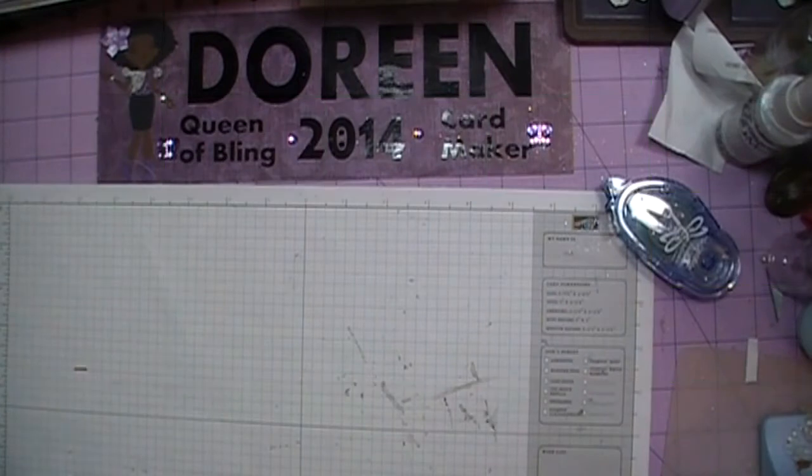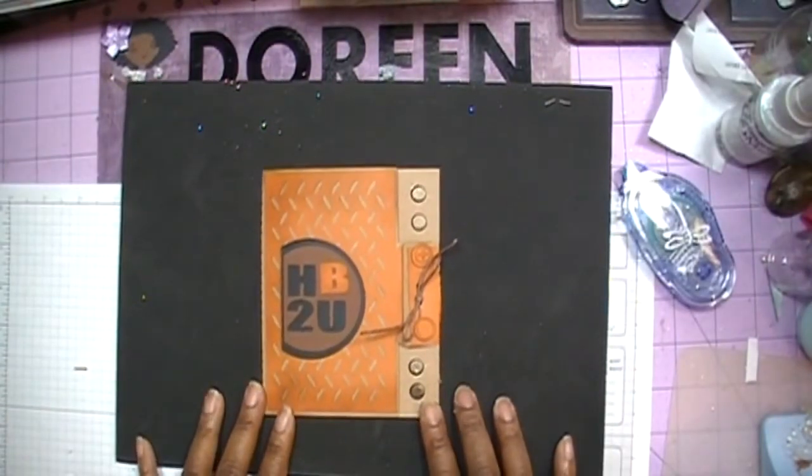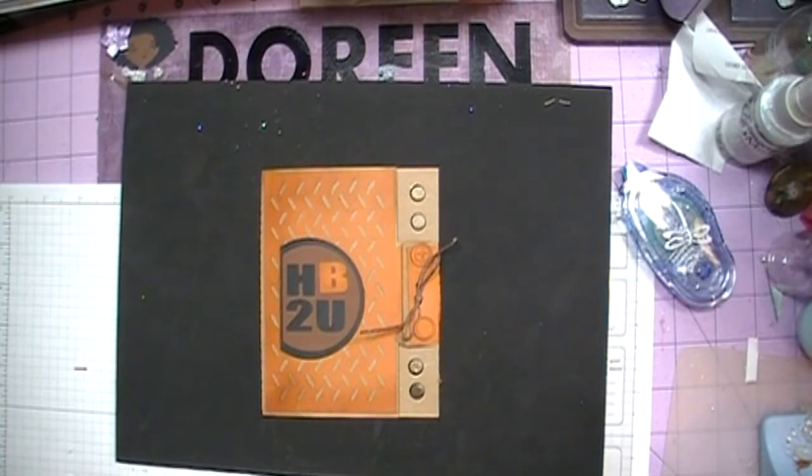Hi everybody, it's Doreen and I'm back today with the last birthday card for 2014. This is another quick, simple and easy card and it's actually a masculine card — well, you don't have to make it a masculine card, but that's what mine is going to be. This is another Jamie Lane design and it is a cut file on the Silhouette store. This is the card that we will be making, so come on and join me and I'm going to show you how to make this quick, fast and easy card.